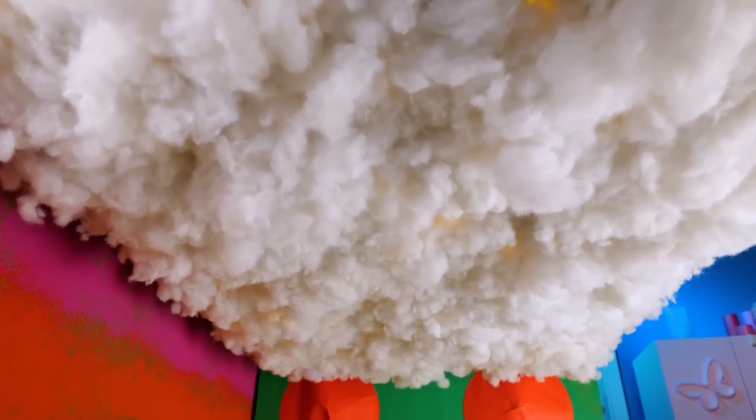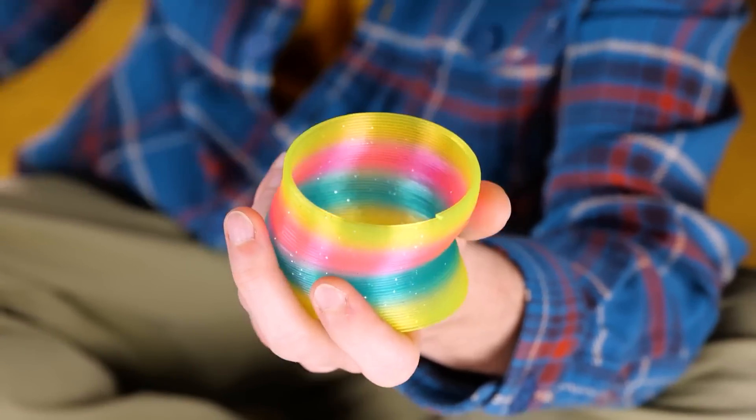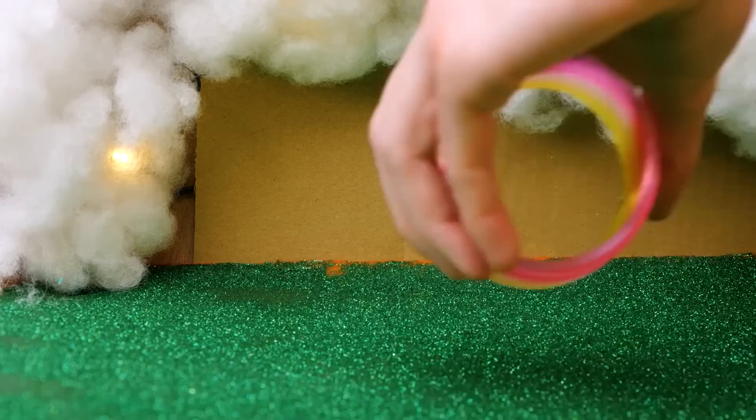Much better — talk about sleeping under the stars. A slinky! When it rains, it pours — but in a good way. Add some hot glue along the top, just the top, and fill up any empty spaces up on top. You'll never lose a slinky again.